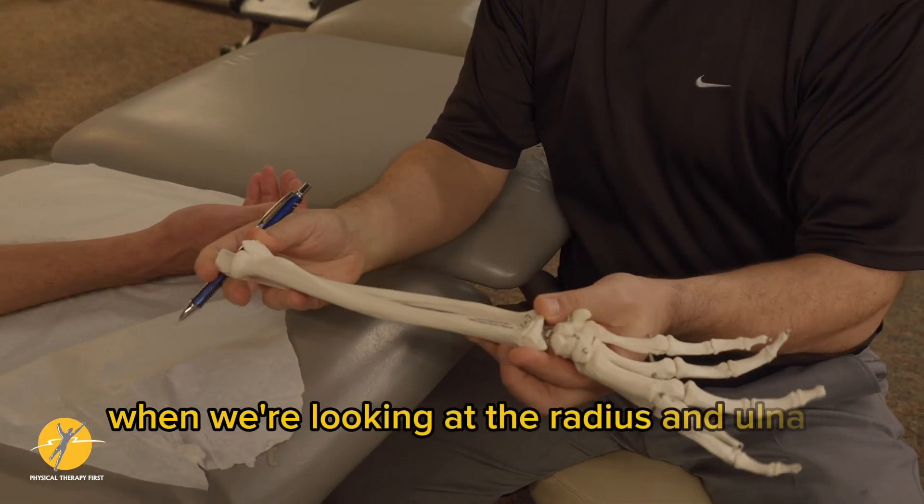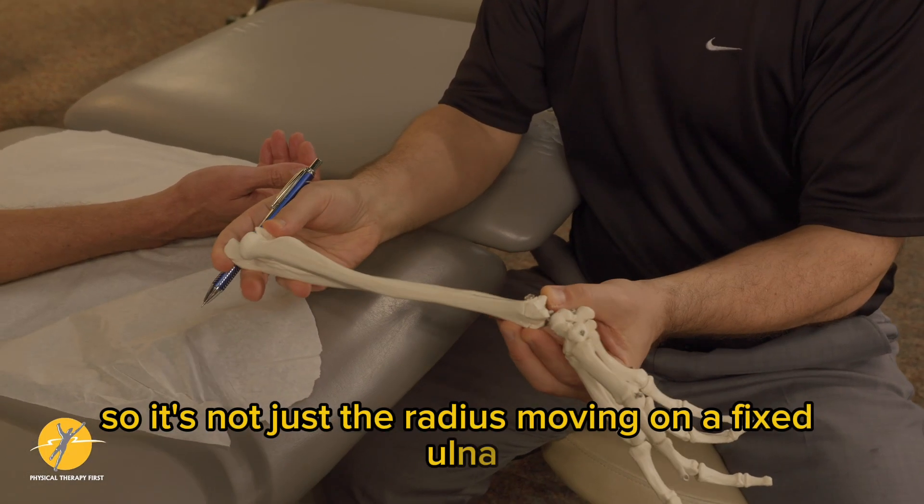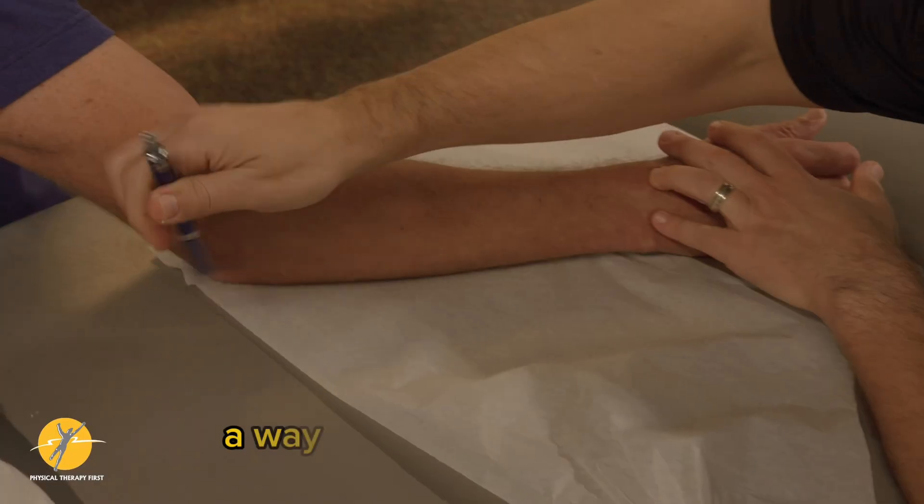When we're looking at the radius and ulna, they work together — it's not just the radius moving on a fixed ulna, but the ulna will actually have a degree of abduction and adduction.